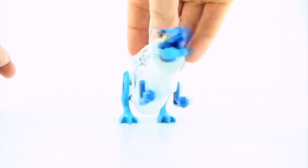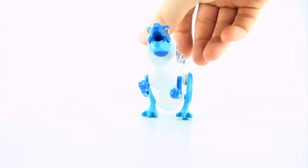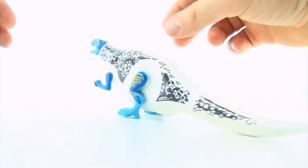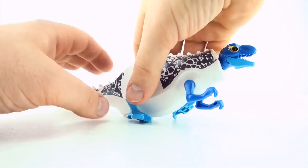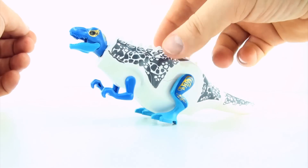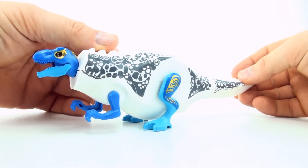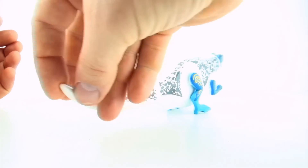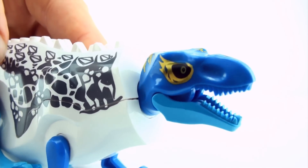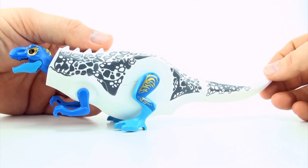So what are we going to call this dinosaur? If we were going to mix an Indominus Rex and a Tyrannosaurus, we can't just call it Indominus Rex. It looks a little bit like a blue-tongued lizard. We could call it a blue-tongued Tyrannodominus. What do you guys think of mutant dinosaur number one, the blue-tongued Tyrannodominus?